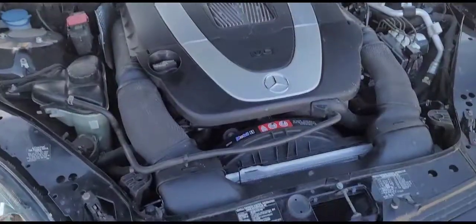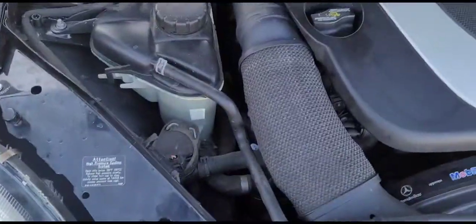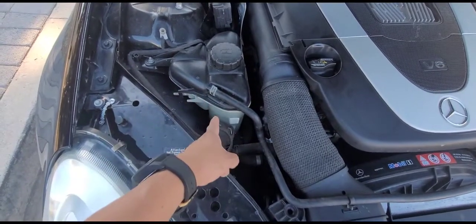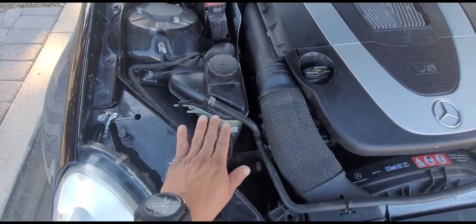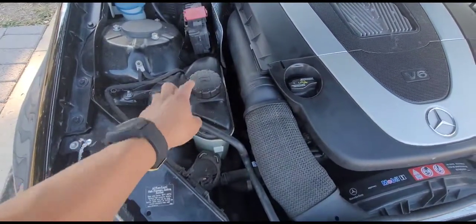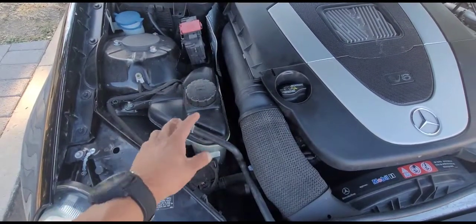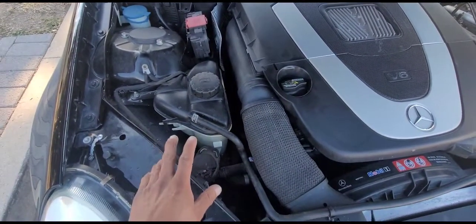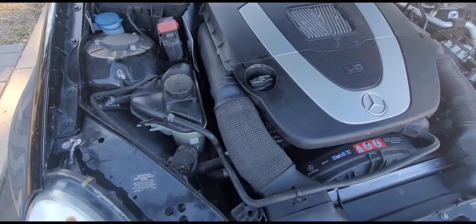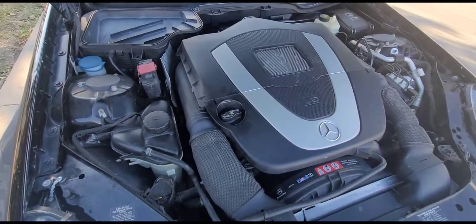Everything is back in — the car is not leaking anymore. To bleed the system, I slowly added coolant to the reservoir until full with some bubbles coming out, then started the car without the cap and let it run a bit. I did that a few times to ensure no air remained in the system, then drove it. The next morning I opened the cap again and topped it off — no more leaks.